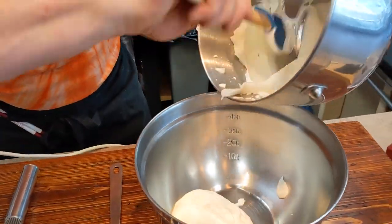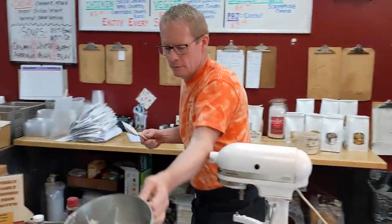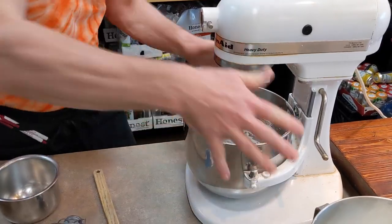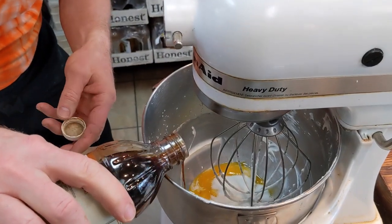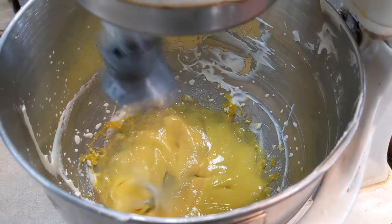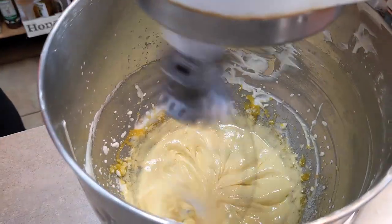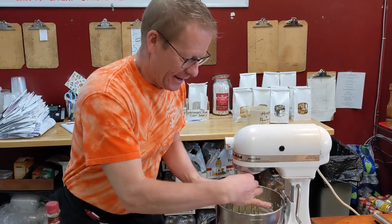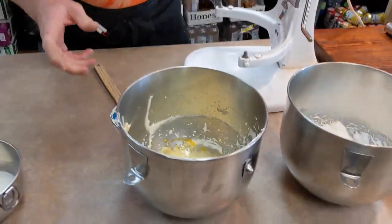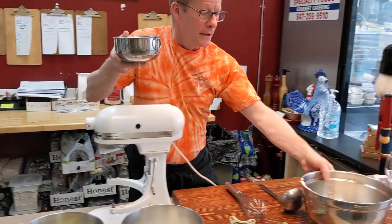We're going to take this out and put our egg yolks in the bowl. We'll add the other half of our sugar to the egg yolks, plus a touch of vanilla, and whip it up. Look at this — very nice. We've got this whipped up so it looks like cake batter. So we have our whipped cream, egg whites, and egg yolks — let's mix this up.